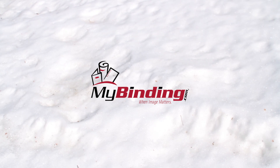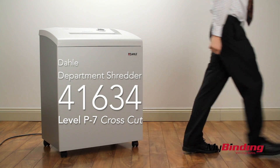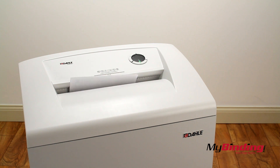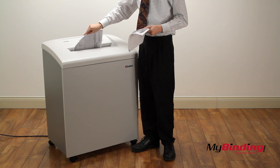Welcome to MyBinding video. This is the Dahle P7 41634 department shredder. Simply inserting up to 9 pages into this shredder will automatically start and stop the motor. If you hold the forward button for a few seconds, it will go into continuous feeding mode, so you can feed stack after stack until you're finished.